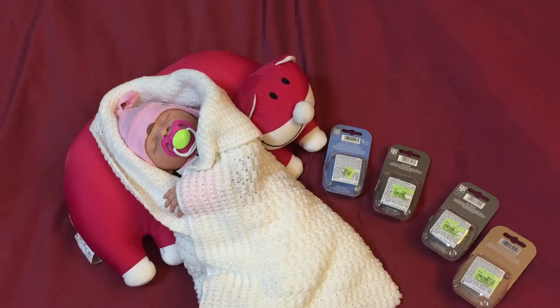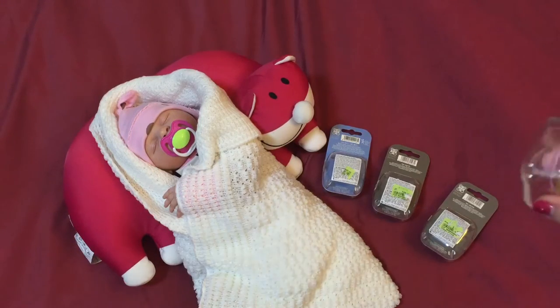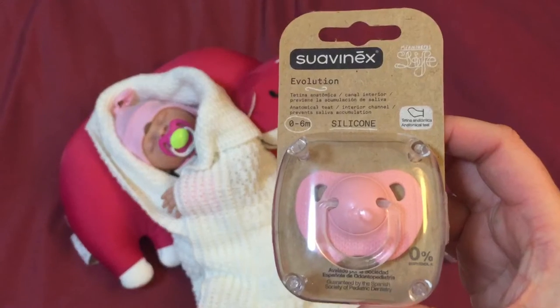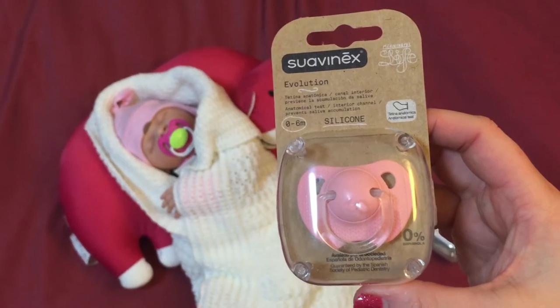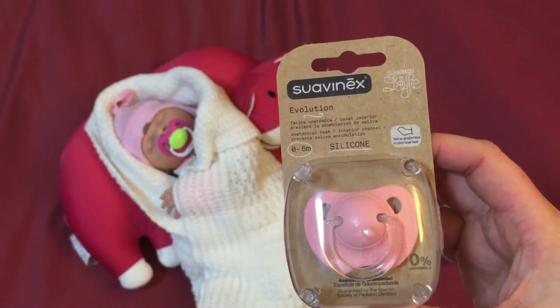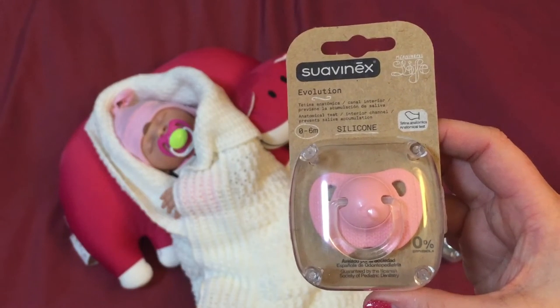Hi everyone. Today I was out at the store and I couldn't believe my luck — they had pacifiers in this amazing new brand. I live in a country that literally has the most horrible selection of baby clothes, pacifiers, everything else. But today they had, if you haven't already guessed it, Swalinex pacifiers. So I bought four and my artist included some extra magnets, so I am going to be modifying these pacifiers.